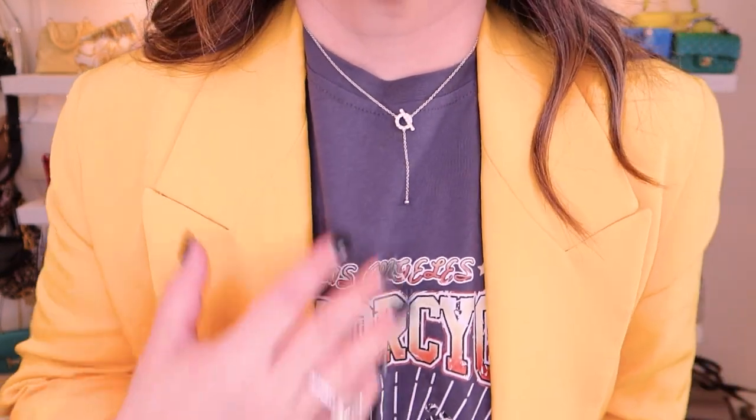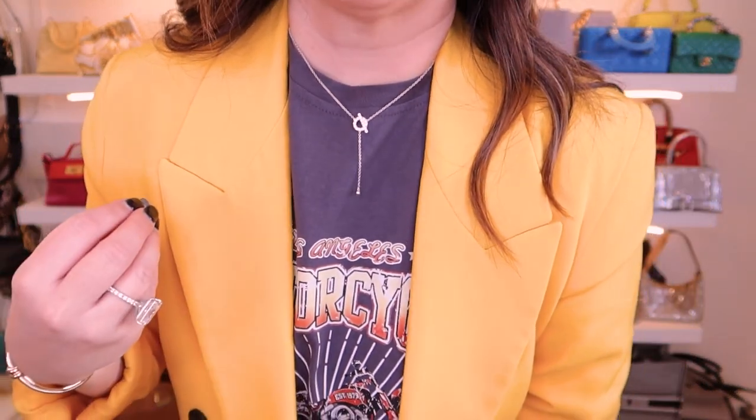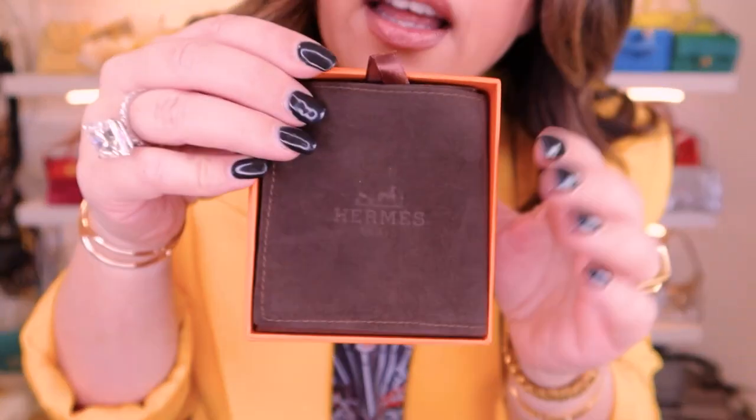I'll put it on for you guys so you can see. There is the necklace — what do you guys think? It's quite beautiful, very dainty. It would be great on an open shirt or something like that — I think that's probably the best way to wear it.